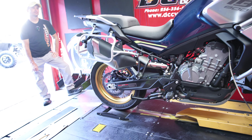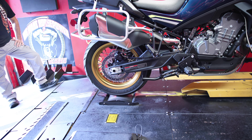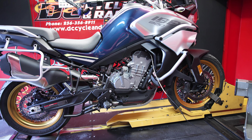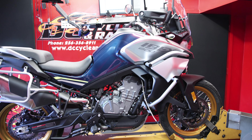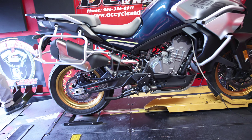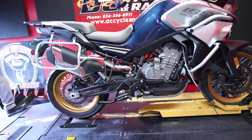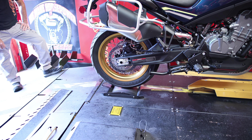This will be horsepower and torque measured at the wheel, so applied to the ground. The crank horsepower rated at the crank is 94 horsepower. CFMoto rates this thing at 94 horsepower at the crank. What do y'all think? Comment down in the comment section below and tell me what you think this thing will make to the wheel.